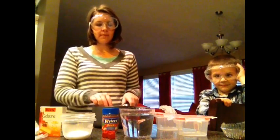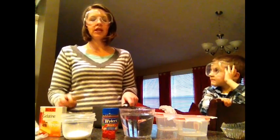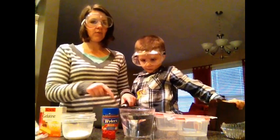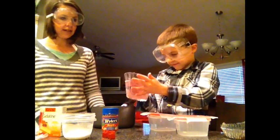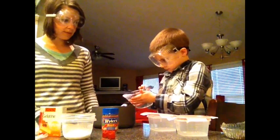So what you're going to do is mix your four cups of water with your four gelatin packets. Pour that water into the saucepan — that right there is two cups of water — and then I need to get two more cups of water.